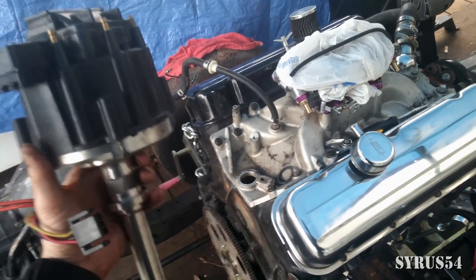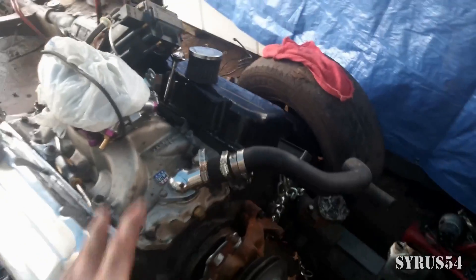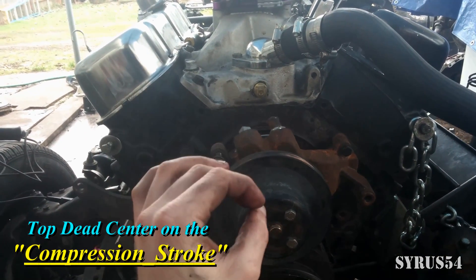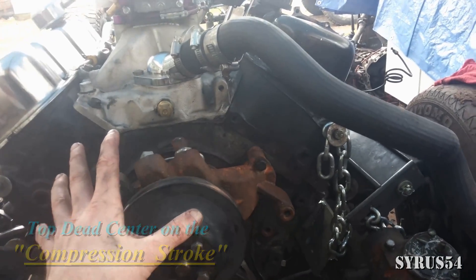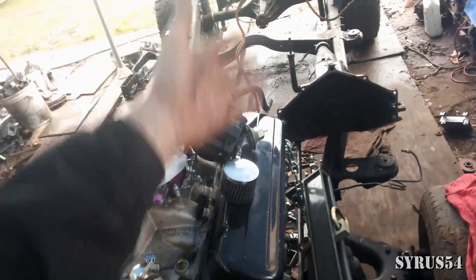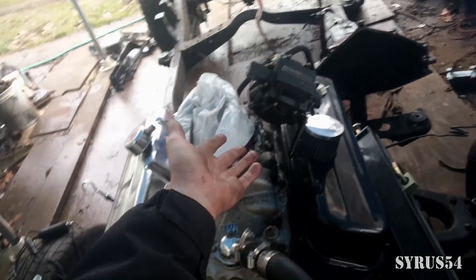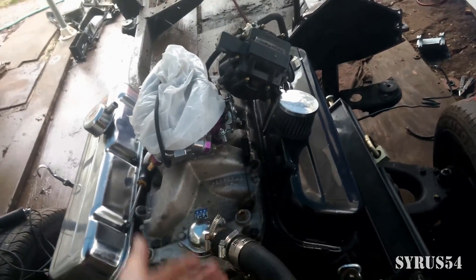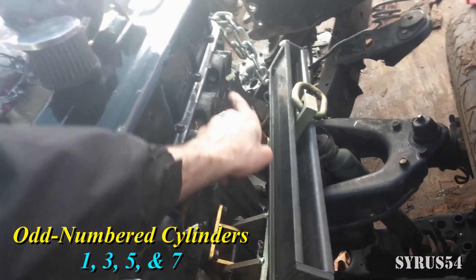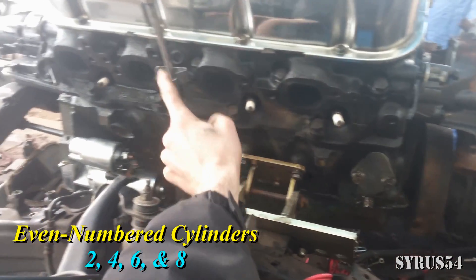Before we try to install this into the engine we have to do something very important called finding top dead center. A lot of people omit one critical part: you don't just want to find top dead center, you want to find top dead center on the compression stroke. Best way to do that is to find your number one cylinder. On the driver side of the engine you have the oddly numbered cylinders: one, three, five, seven. On the passenger side you have the even numbered cylinders: two, four, six, eight.